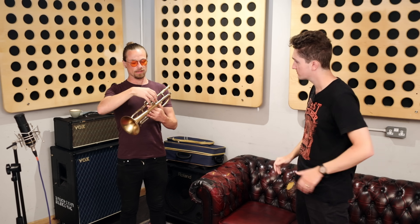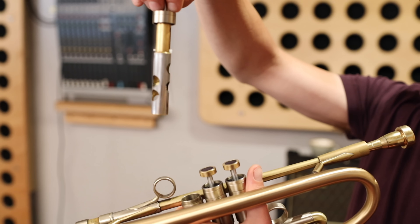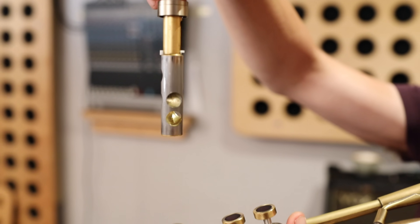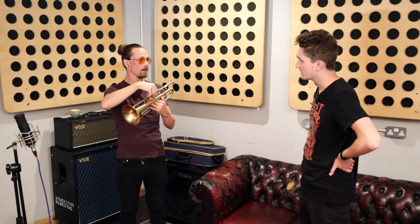The inside of each valve, once you unscrew it and take it out, has different holes for different avenues of airway — different directions — and that links up the valve to different pipes, effectively changing the length of the instrument, or the airflow.